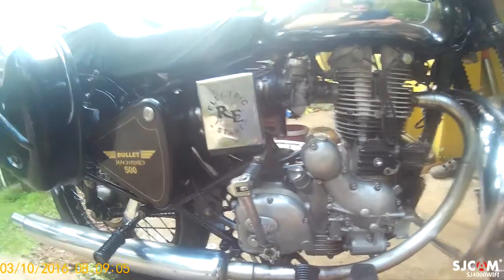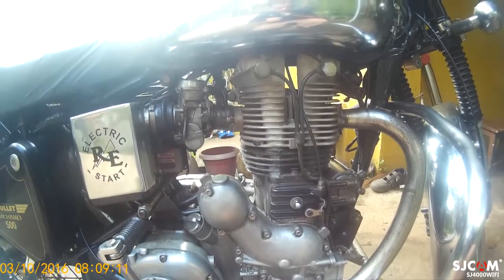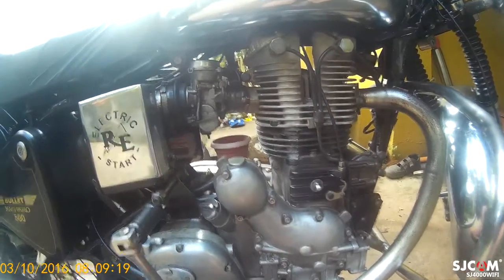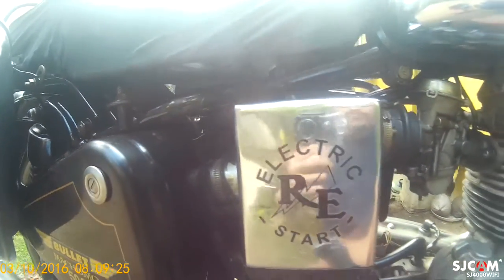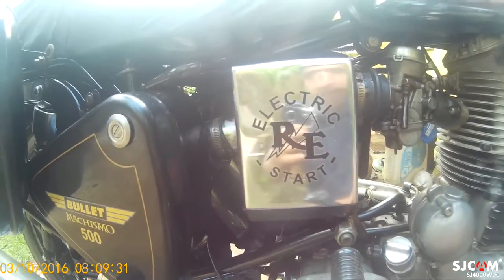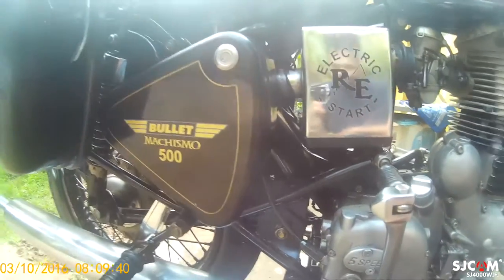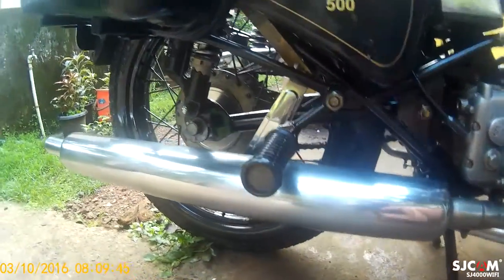It's basically the same AVL engine as on my Thunderbird, but this is a higher capacity — 500cc — with a different carburetor with a bigger jet. The old air filter box is there but there's nothing in it; the actual air filter is in this circular section here. The varnish has come out pretty good on this part too.